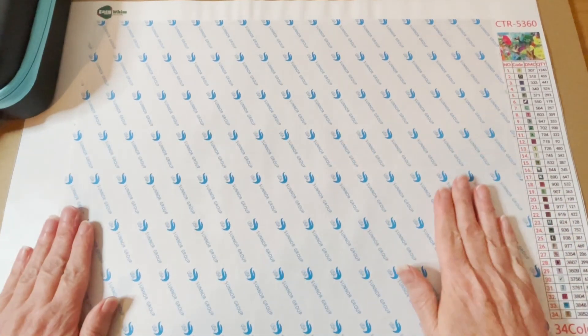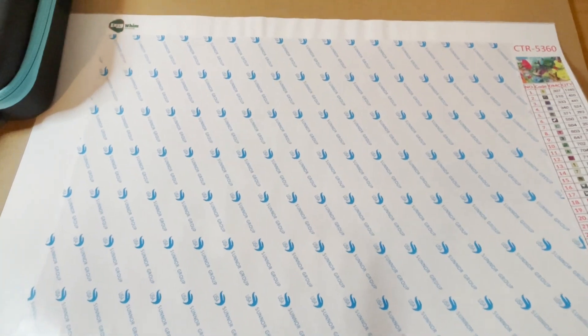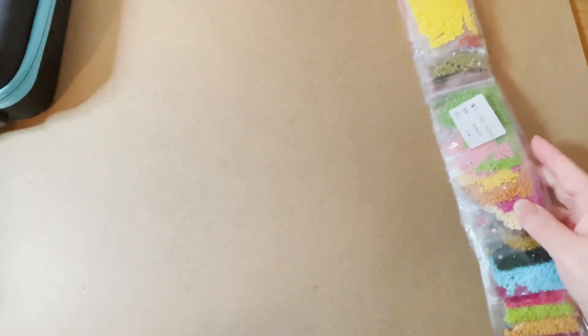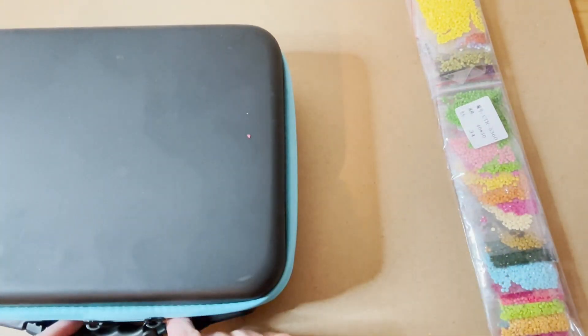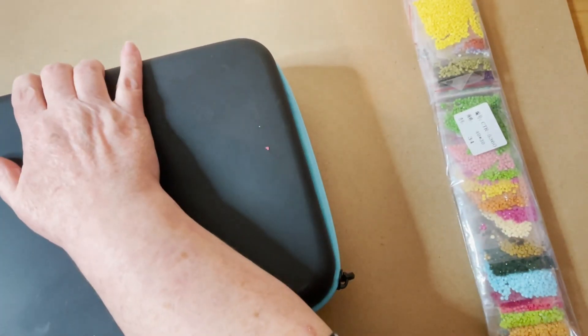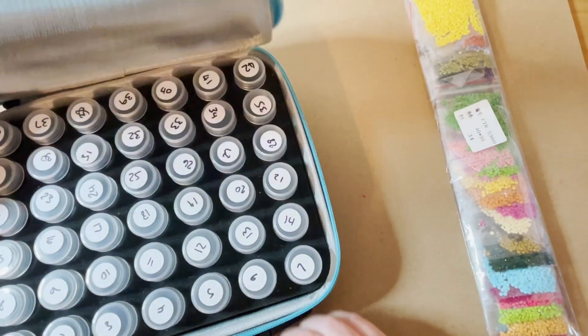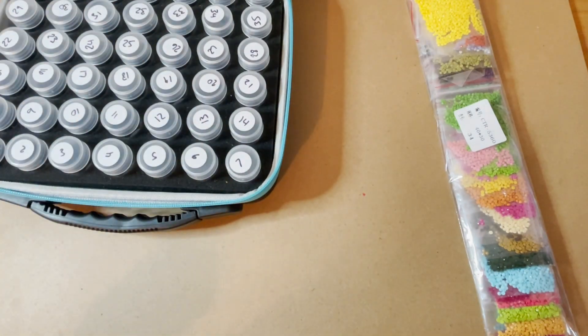I'll link her channel as well so you can check that out. I'm going to pop this back under my board — I like to keep these nice and flat to stop any wrinkles and crinkles getting into them. This kitting up is going to be pretty quick. The drills come pre-bagged but they are numbered, so I will kit this up by number.